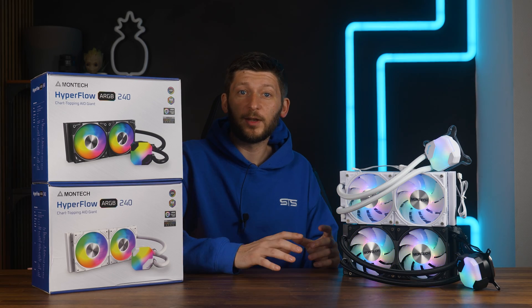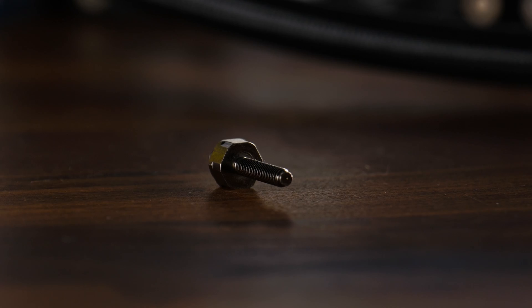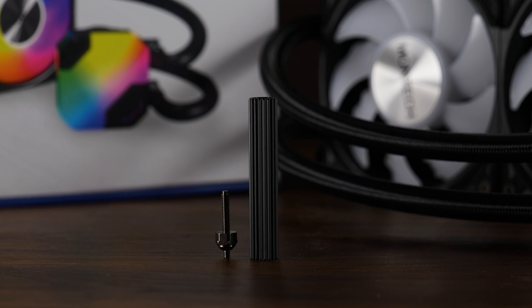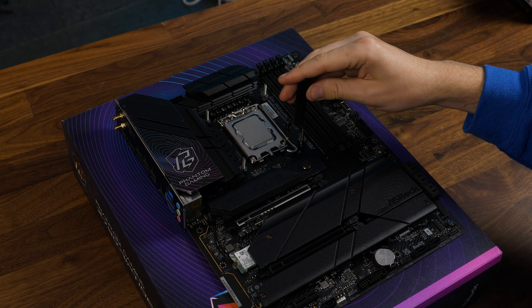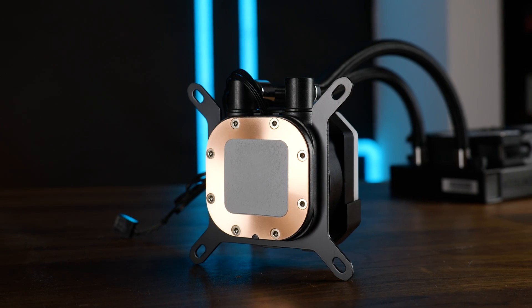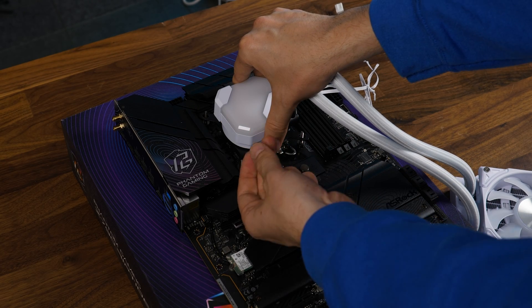Montech switched things up here. Instead of having an impossible-to-screw-out round screw, this thing has edges, and they include a tool in the bag of goodies that you can use to mount and unmount this double-sided screw. That's a great touch from Montech. And from here, we don't even need to use thermal paste because it's already pre-applied — just press this onto the chip and screw it down using the thumb screws.